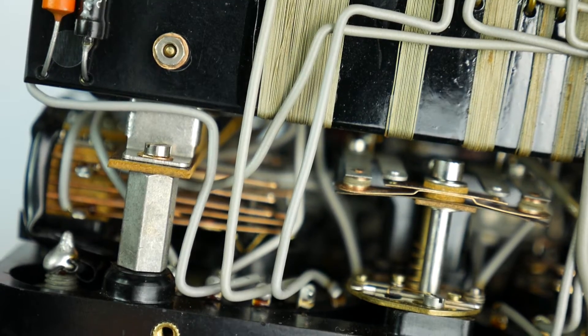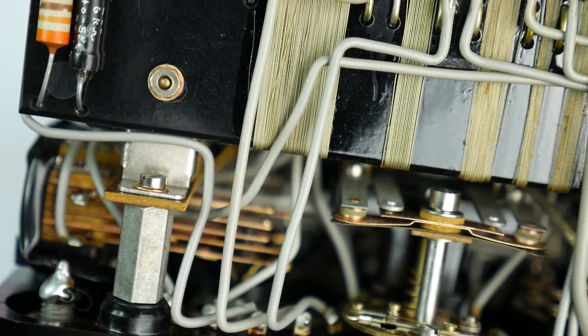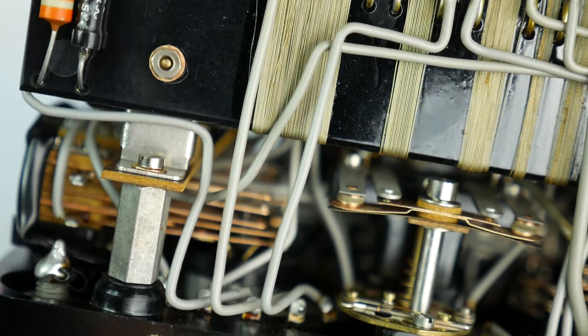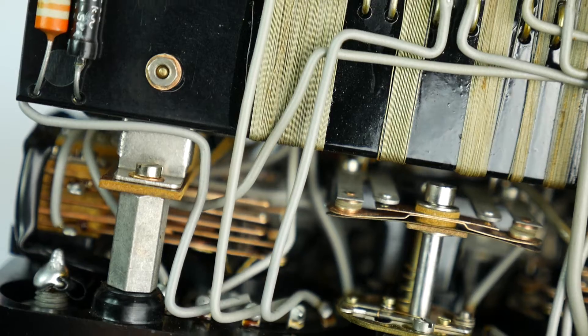Switching ranges over here as well — we can see the switching operations as I turn the control knobs.